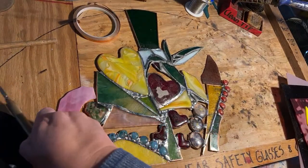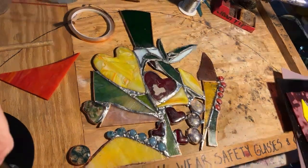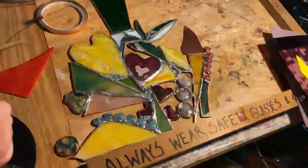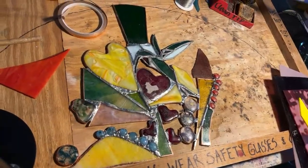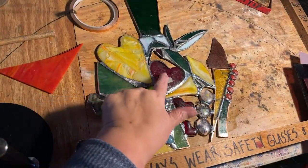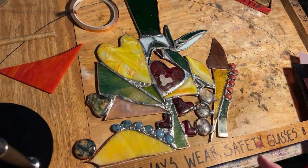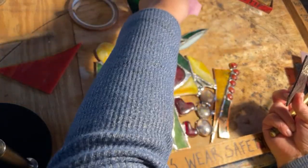I'm going to start with cutting some glass. This window is going to be up high, like these windows here. This window is a memory window. It has the hummingbird in the middle, and then fused glass hearts. This one has my mother's ashes, this one has my mother-in-law's ashes. They both loved gardens and hummingbirds, so I'm going to have them in here forever and ever.